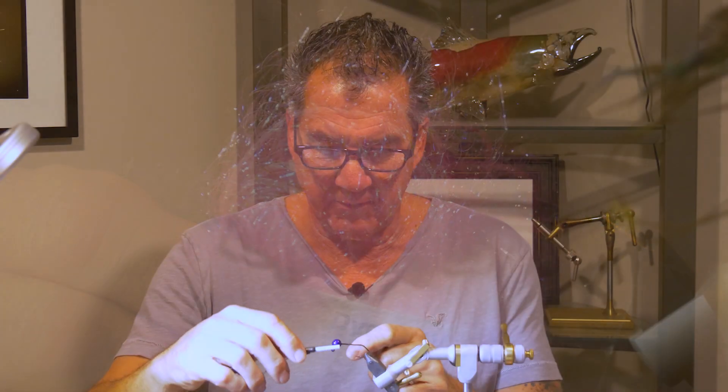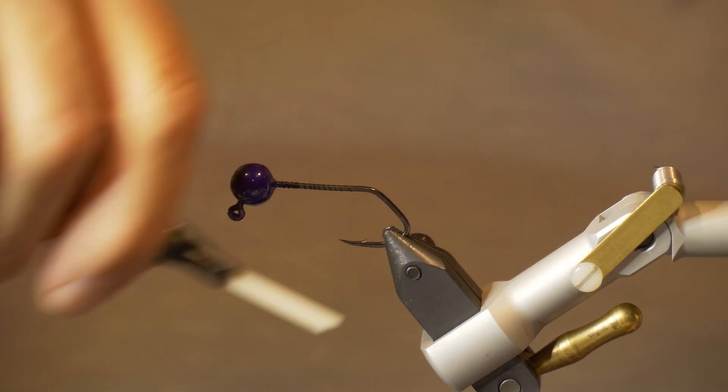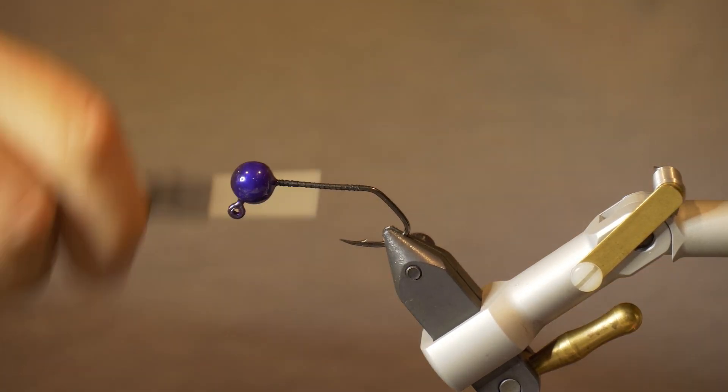To start the fly off I have the hook in the vise and I'm just going to put a base layer of thread on here — I just want to cover the hook fully up.